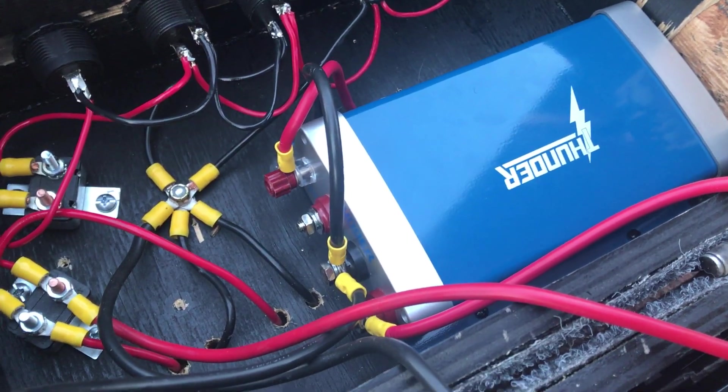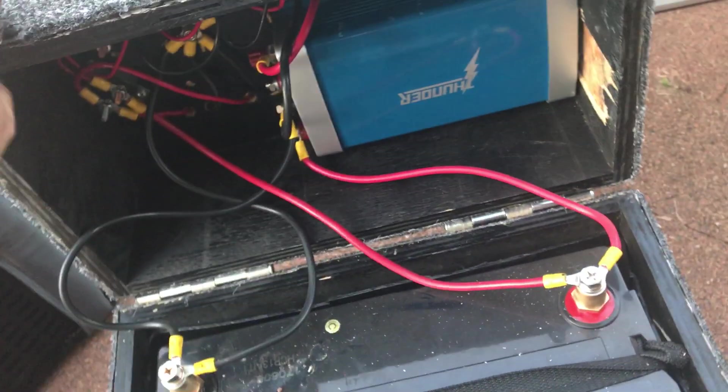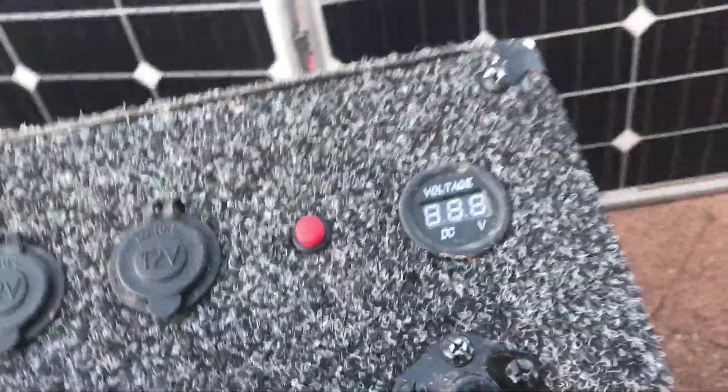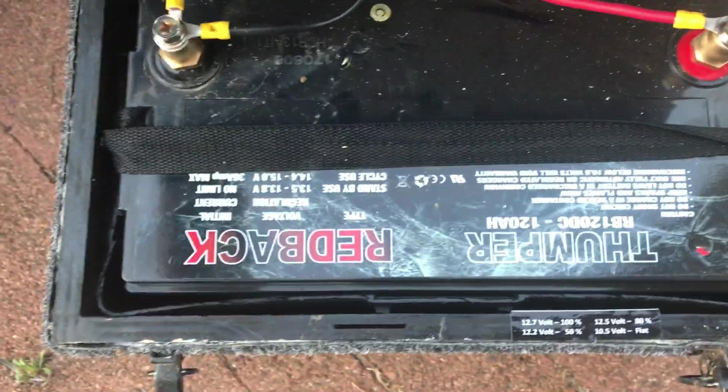A lot of people run the RedArcs, but value for money we haven't had any issues with the Thunder — it's been fantastic. You can actually also see on the side of the box we cut a little hole in there, and that will show you whether your solar panels are charging the battery and what stage of charging they're at, which is really handy.